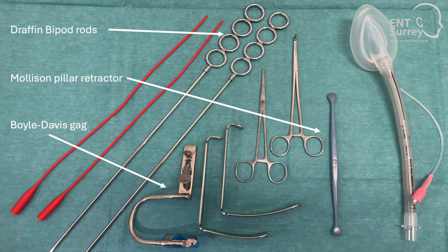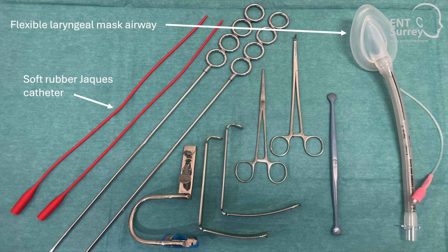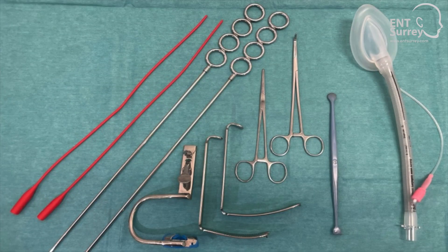I use a standard setup with a Boyle-Davis gag, Draffin rods and a Mollison pillar retractor. I often use soft rubber catheters to hitch up the palate to access or double-check the superior aspect of the tonsillar fossae. I operate with a flexible laryngeal mask airway in almost all cases rather than an endotracheal tube, which helps with operating theatre efficiency and usually does not negatively impact on the surgical view.